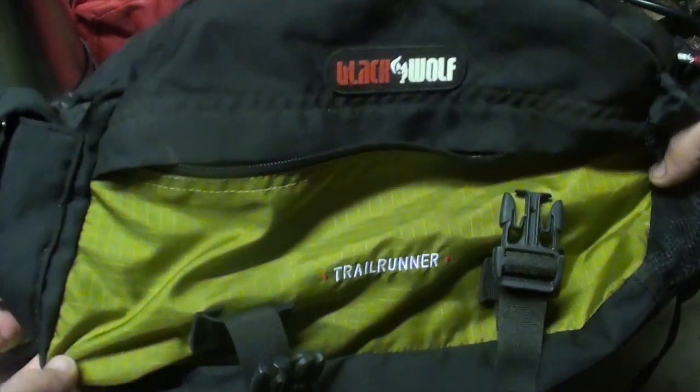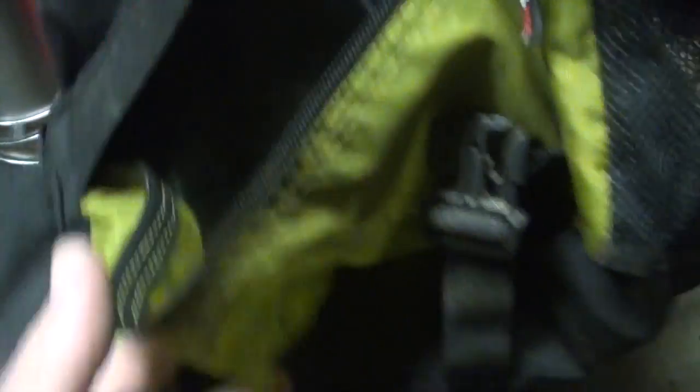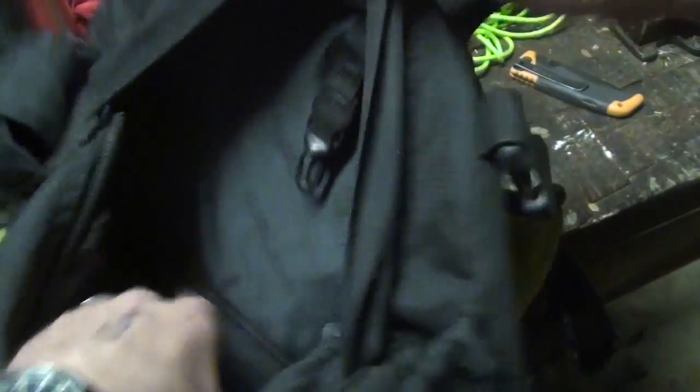The bag I'm bringing all this stuff in is a Trail Runner by Black Wolf. I've chosen this because it is so damn light — this weighs nothing. It's got a couple of pouches for organization. I'll fill it up with all the stuff now and put it on the scales.